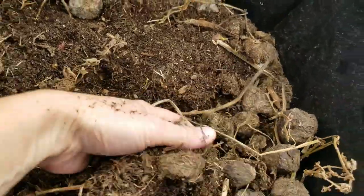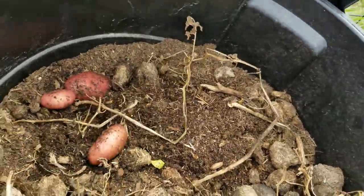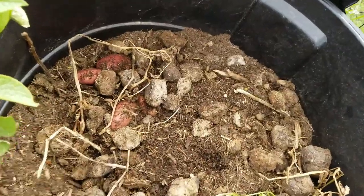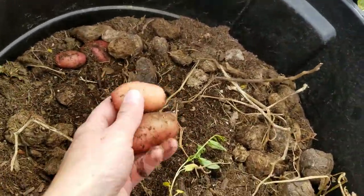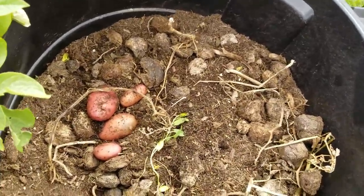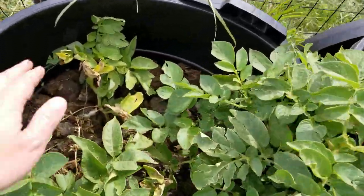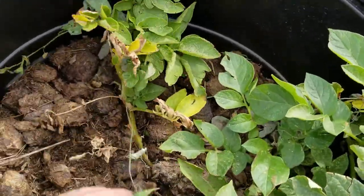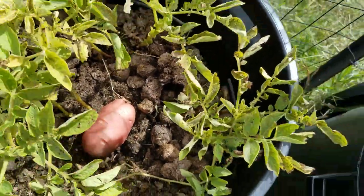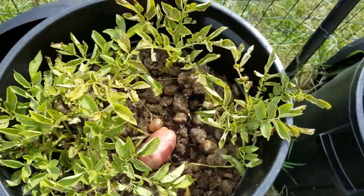Because our growing season is so short here in Colorado — only about four months — you can mound the potatoes by putting a bit more dirt on top to try to get them to grow longer. We can even have up to four feet of snow drifts develop in October, but usually not until November. I generally pull all my potatoes out by the end of October. I typically just throw a little more potting soil and some horse manure mixed in to keep them covered so they don't dry out, but I don't usually have to do that much because four months goes pretty quickly.